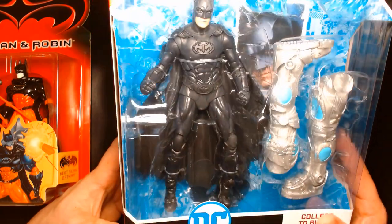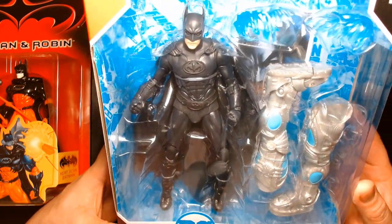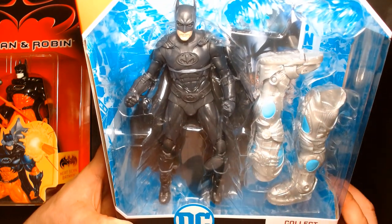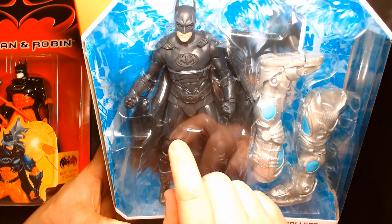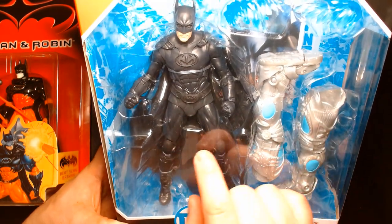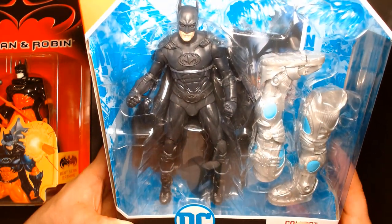What we have here is the George Clooney Batman from Batman and Robin — it's a fantastic looking figure. If you bought the Warner Brothers 100 six-pack, you already have this figure. The only difference between this one and the six-pack version is the cape — I believe this one has a plastic material cape, whereas the Warner Brothers 100 had the cloth goods cape.